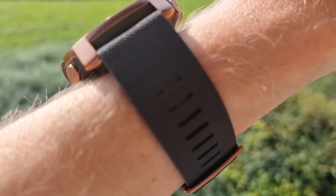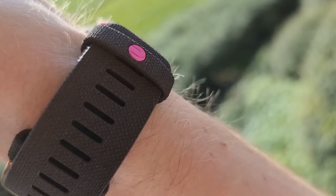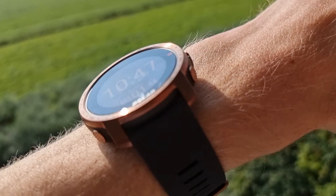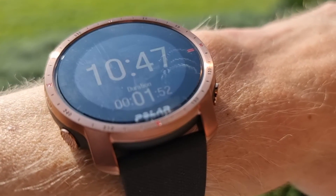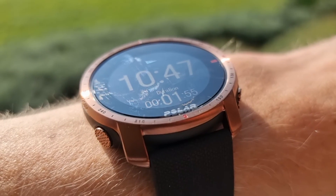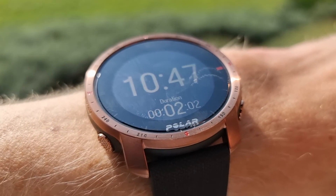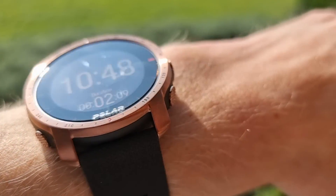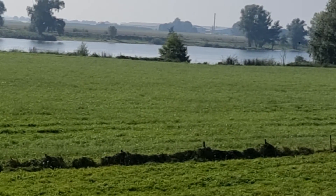You can change the strap, and if you buy the more expensive titanium version you'll also get a leather strap. There's a small Polar logo on the strap — a nice detail. You can choose a plain black version from Polar, but I really like the look of this Pro model. It will be a strong competitor to Suunto. If you want to see comparison videos, mention it in the comments. Thanks for watching — please hit the thumbs up, see you next video, and maybe next time I'll be in the water!